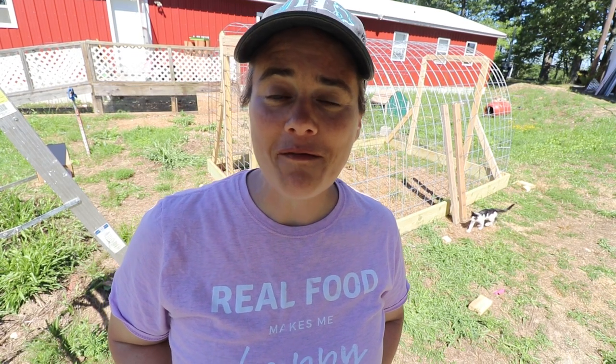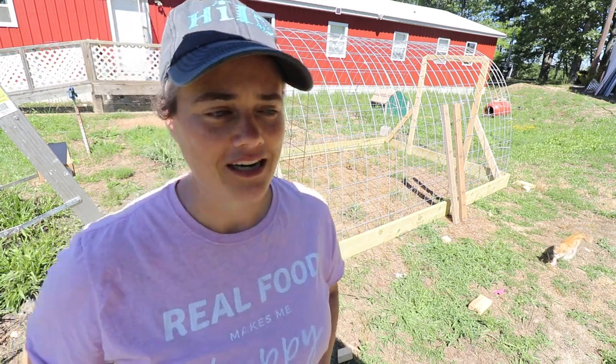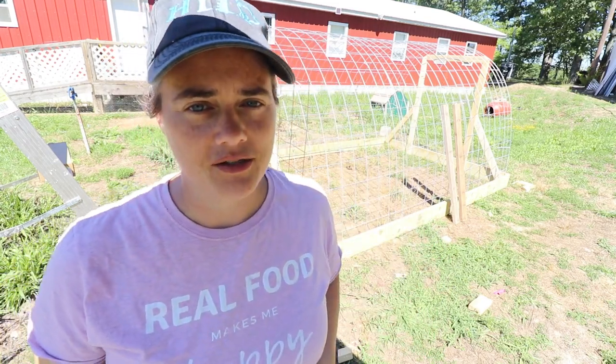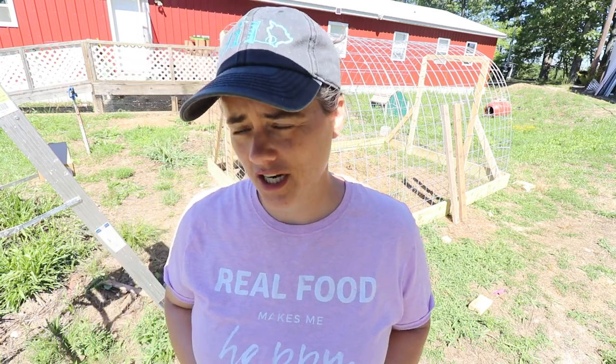Welcome to the Fermented Homestead. If you're new here, my name is Anna, and on this channel I'm sharing our journey of learning how to turn our home into a homestead. Today we're hopefully going to be finishing that bad boy right there. Yesterday it got way too hot and I was not hydrated and I kind of overdid it in the sun a little bit, so I couldn't come back outside in the evening and finish it up.